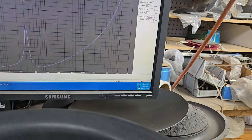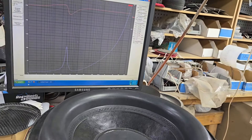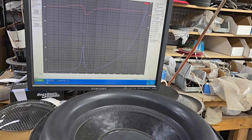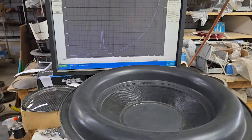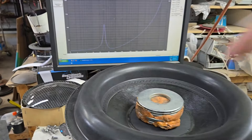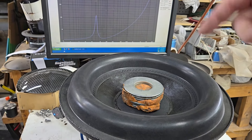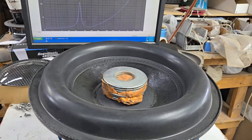FS is 31 — 31.63, so we'll round down to 31. QTS is 0.416, so we'll do 0.412. And then let's do the VAS. I intentionally left this one blank so that you can pick your cap. I'll show you some options here in a sec.